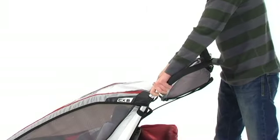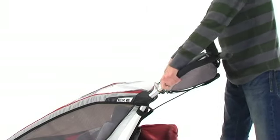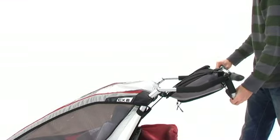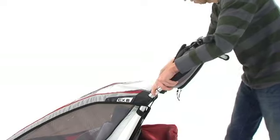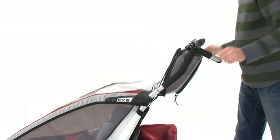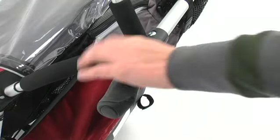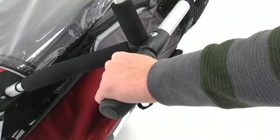The CX uses the ergonomic five-position height-right handlebar, which can be flipped to suit your preferred height. It also utilizes an ergonomic hand grip for added comfort.